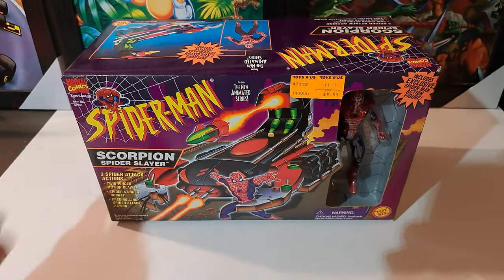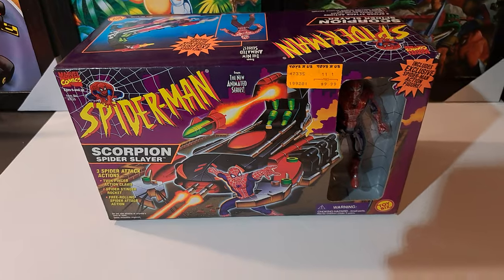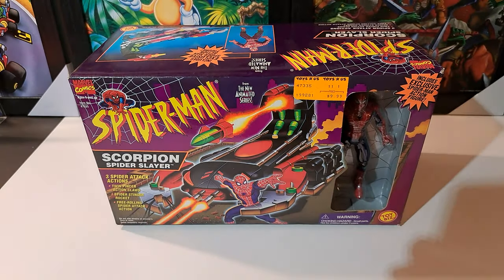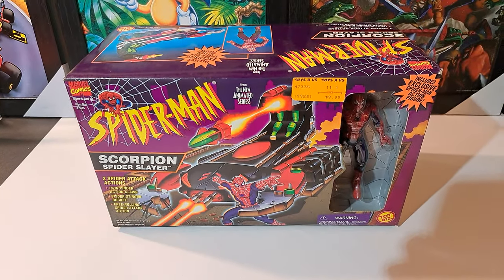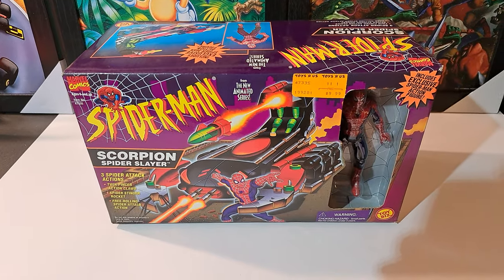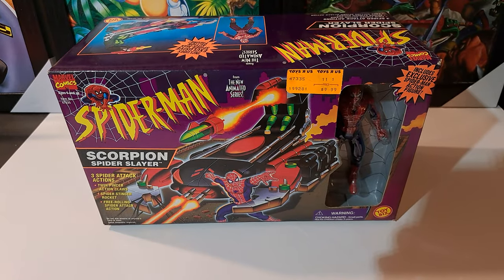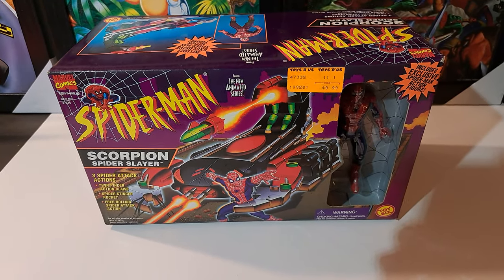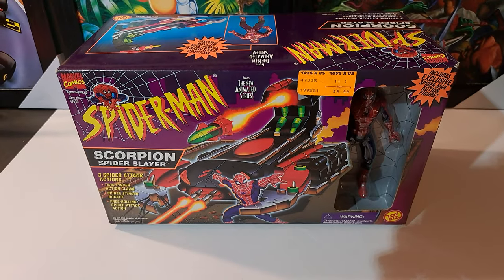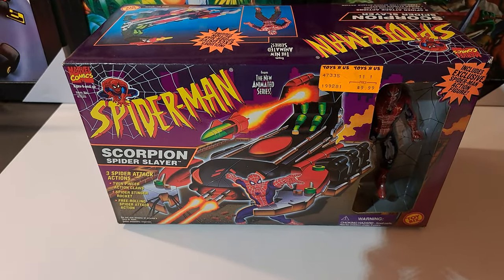Look at that box art — the colors just pop. Got to give it up to Toy Biz, you know, they always came out with the good boxes. From the X-Men to the Spider-Man, they always had the epic boxes. Toys R Us $9.99 — those days are long gone. Three spider attack actions.